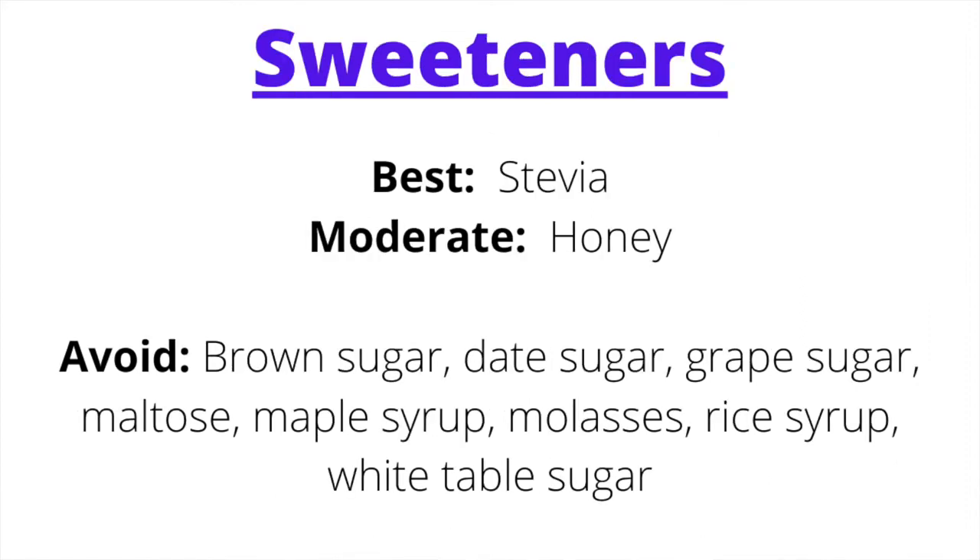For sweeteners, don't overuse them — most sweeteners aggravate Kapha because they are sweet, heavy, and dense. The best sweetener for a Pitta Kapha diet is stevia. In smaller amounts, fresh honey — typically harvested within six months — is acceptable. Sweeteners to avoid: brown sugar, date sugar, grape sugar, maple syrup, molasses, rice syrup, and white table sugar. These are a definite no for a Pitta Kapha diet plan.